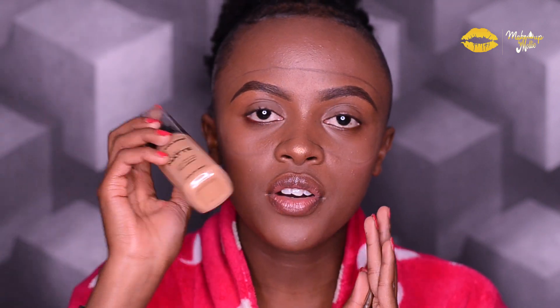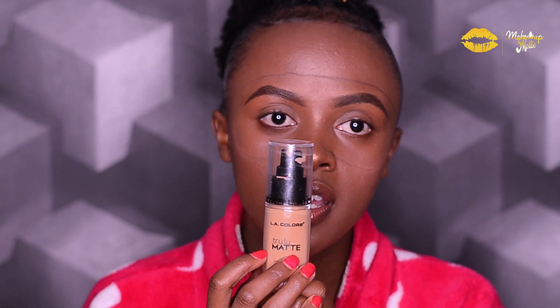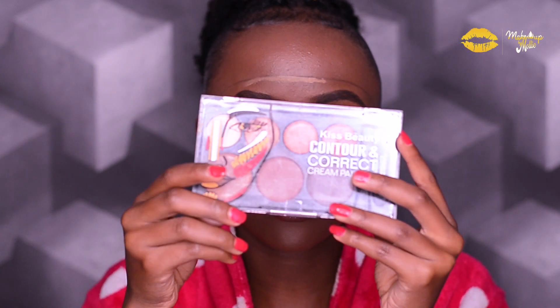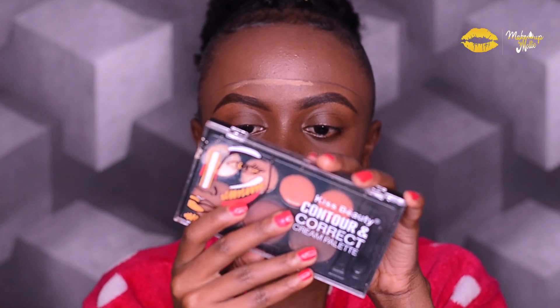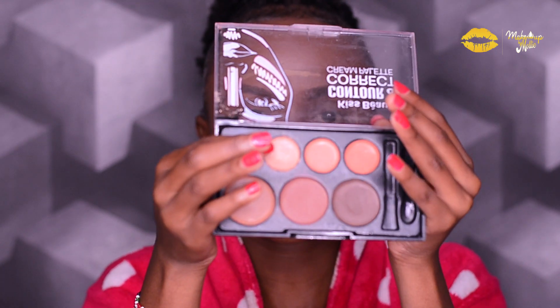After I have outlined, I'm going to take a flat brush and a foundation that is super super light compared to my skin tone, and I'm just going to outline that again. Actually, I think I'll just use concealer, but it's not bright enough, so I'll be going in with this Kiss Beauty contour cream palette, using this shade right here.